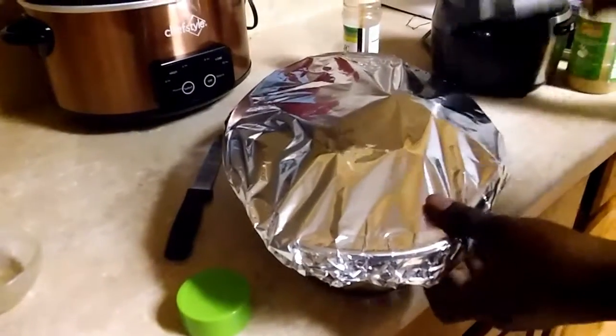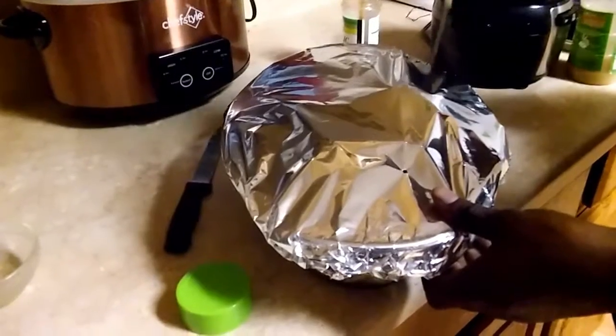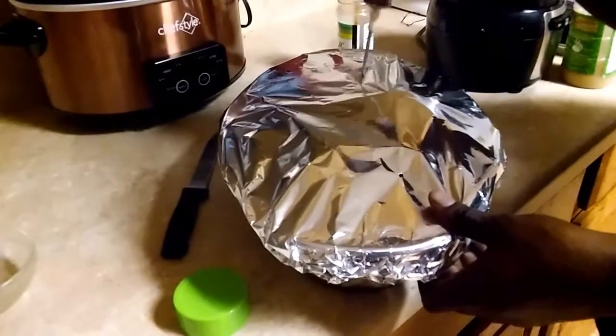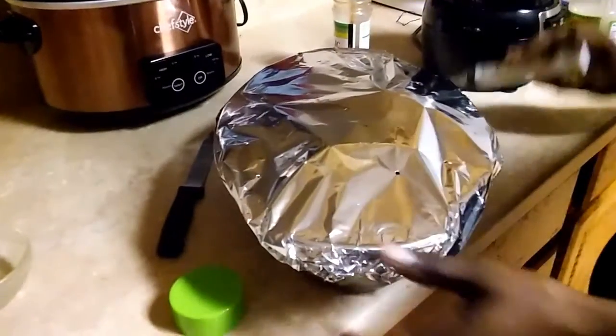I'm gonna put a couple of small holes in here so it's getting a little air, and that's basically it.